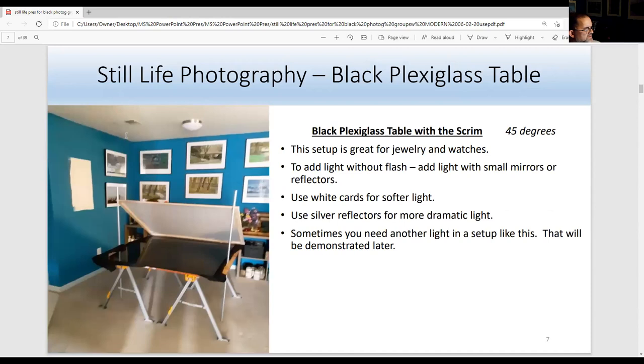This is how to use the black plex table with the scrim. It's at a 40-degree angle, held by poles. This is a black plastic glass sheet from a plastic store in Baltimore, and these are stretcher frames from Plaza Arts. This is Plastic Fusion from B&H. You could use silver cards or mirrors, or white cards depending on what you want to do. I recommend everybody start with one light and try to use a silver card or white card at either angle.